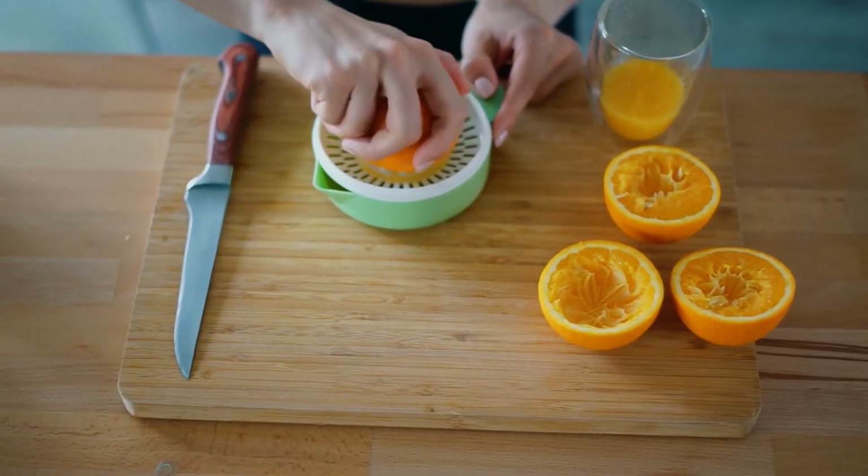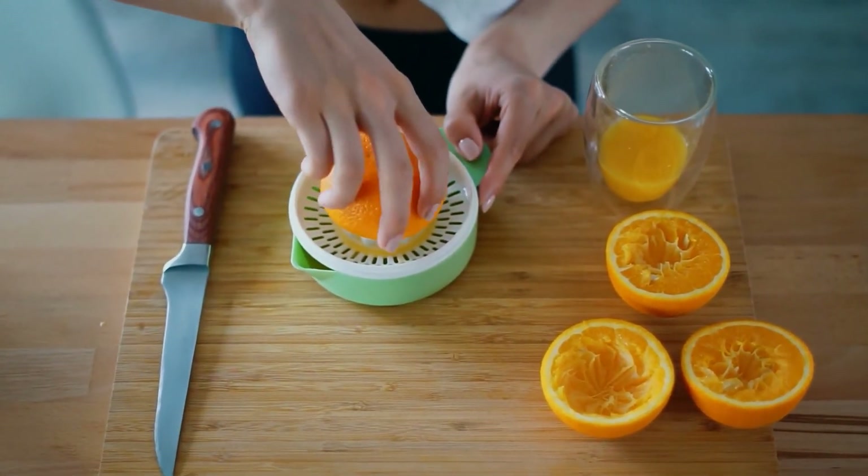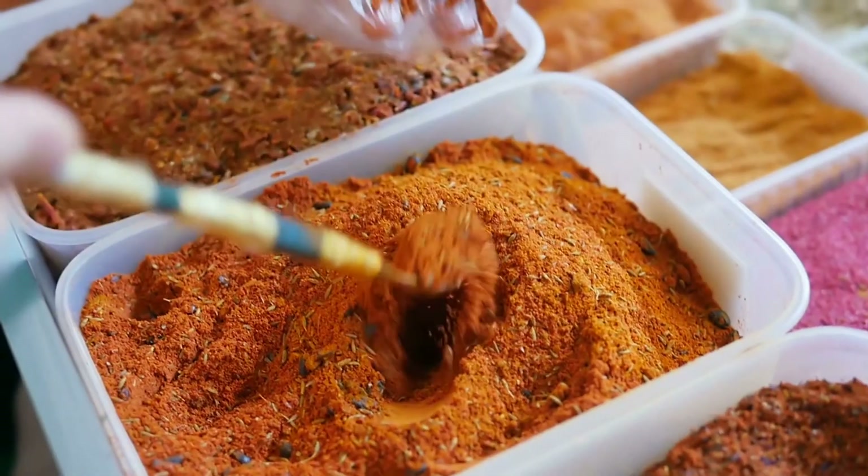Here are the ingredients to prepare ponzu sauce at home: half a cup of low-sodium soy sauce, a quarter cup of fresh lemon or orange juice, one tablespoon of mirin, one tablespoon of water, and one eighth teaspoon of crushed red pepper. Get a mixing bowl and mix all of the ingredients in it. Then cover the mixing bowl with a lid and keep it at room temperature for 30 to 60 minutes. After that, transfer the sauce into a clean jar and refrigerate.